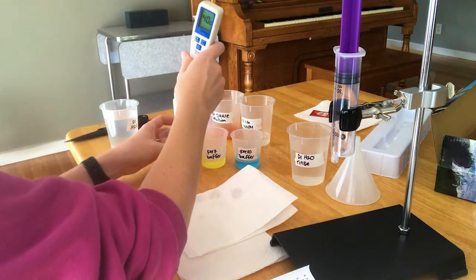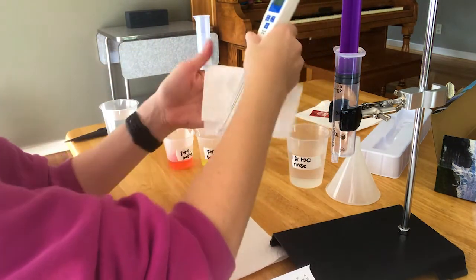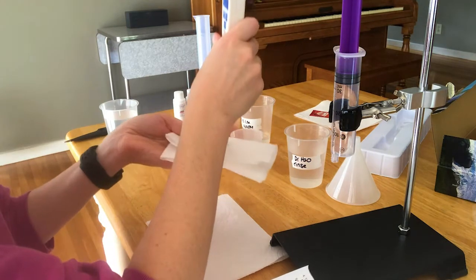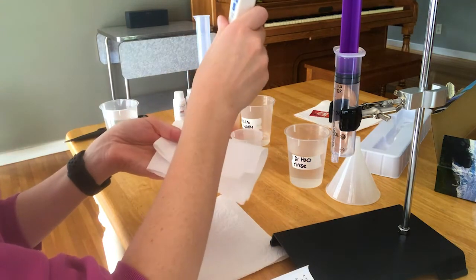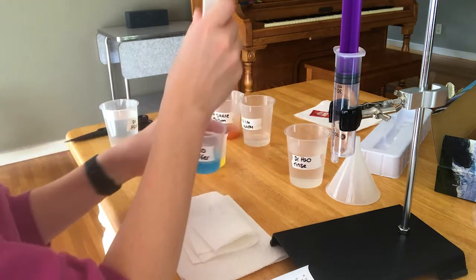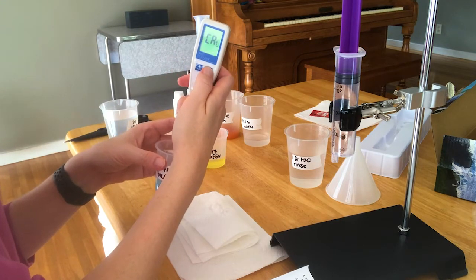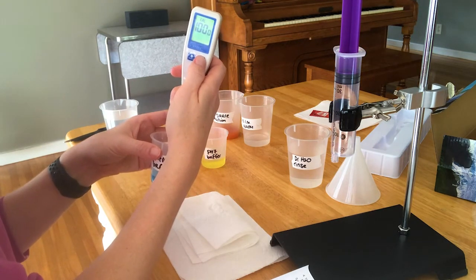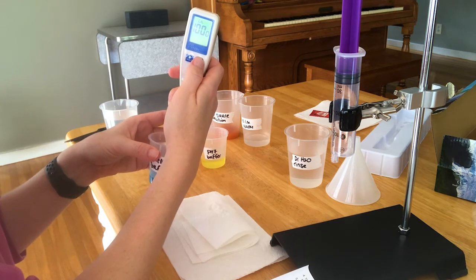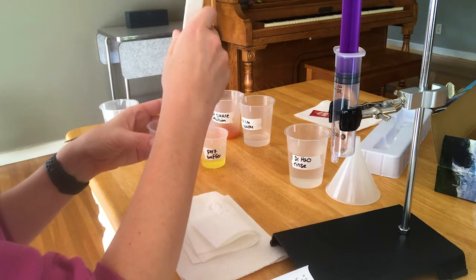It's not ideal to be dipping it in this same container of distilled water each time because I could be contaminating it, but I'm assuming there's not a lot of liquid on the electrode that I'm rinsing off. It's much better if we had a wash bottle to rinse it. Then repeat everything with the last buffer — press calibrate, and it's going to automatically say 10. You don't have to hold down the calibration button, and then we're ready to go.